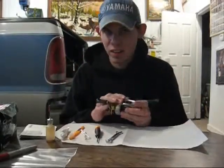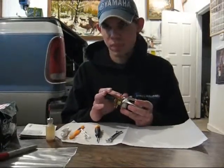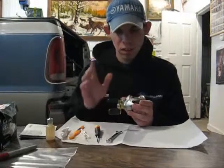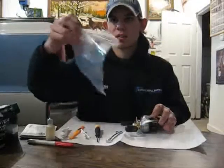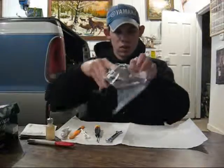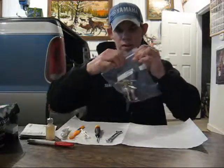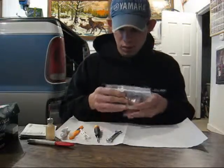He'll do everything he needs to do to this reel, and I'll get the reel back ready for spring. When I do get my reels back for spring, I like to keep them free of dust — especially since I just got them back from getting cleaned and lubed. So what I'll do is take a plastic bag, insert the reel into the bag, seal it up, and there you've just added protection from dust, water, and moisture getting into the reel.